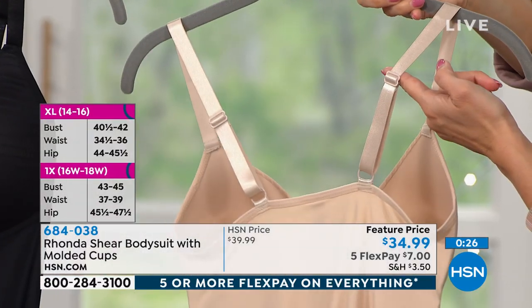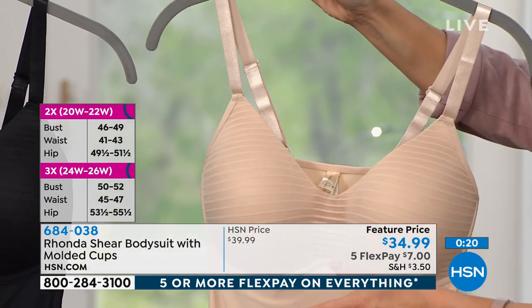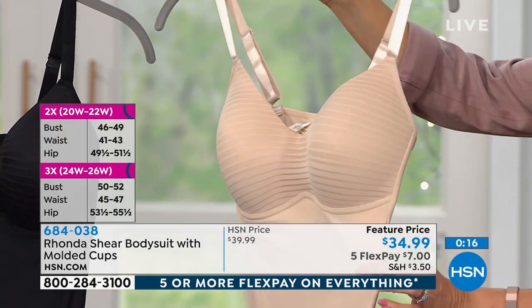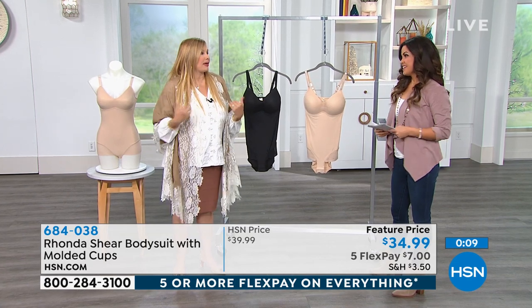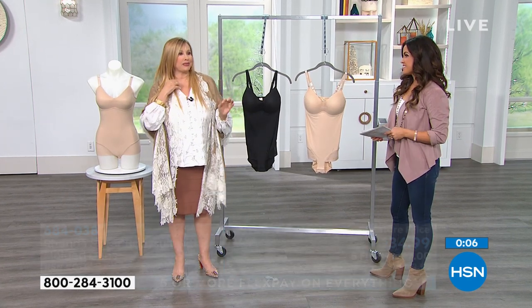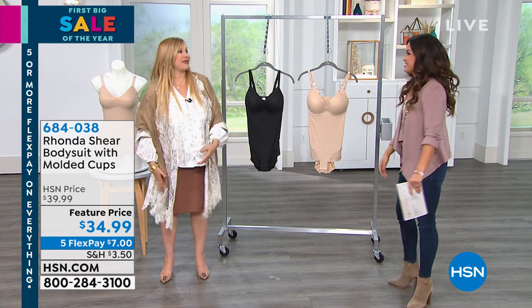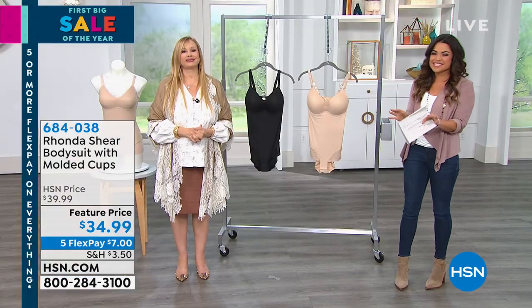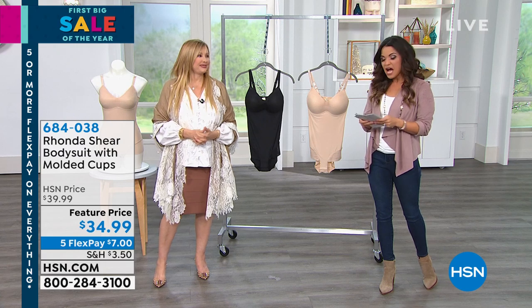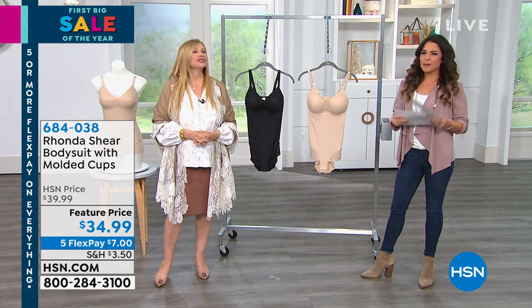She is wearing the small and look at it — it's full coverage. It's got that beautiful sweetheart neckline, which is a softer type of V. If you didn't want it to show, you wouldn't have to worry, but if you did it would be great with a little cardigan. How beautiful would this be underneath in the black? We've got a lot happening this hour and we're so happy to have you here with us this Saturday afternoon. Something I definitely wanted to mention with the new year — a lot of us are trying to eat better, get in better shape.